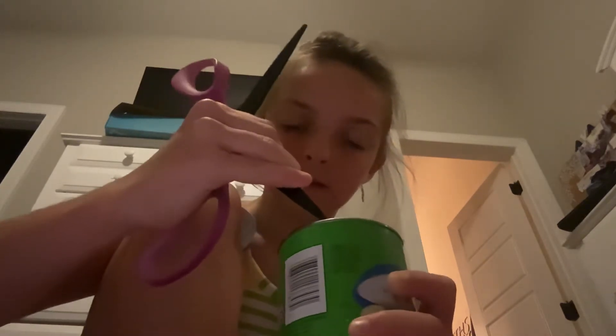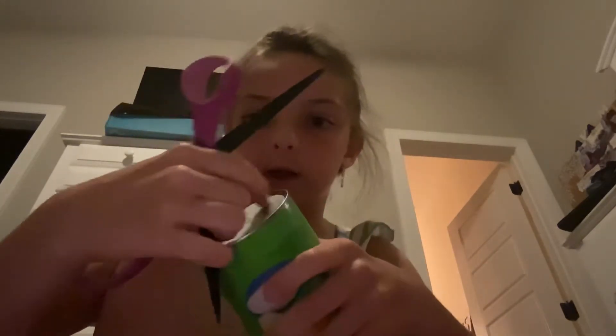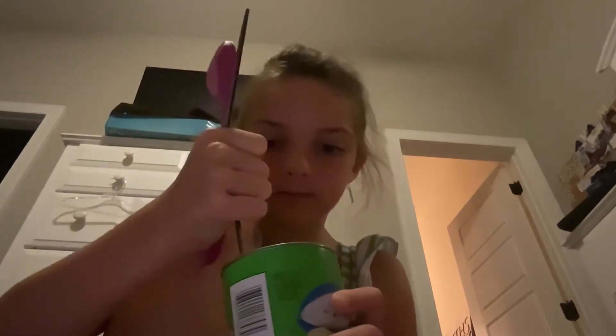I know they have box cutters, so I'm just using these. I'm confused — are you supposed to do it on the edge around here or are you supposed to do it in the middle? I'm just gonna do it in the middle. Hmm, I have a twisty straw in here. Don't judge me.